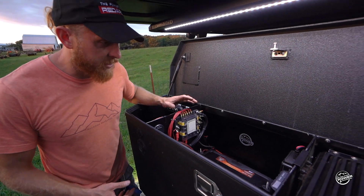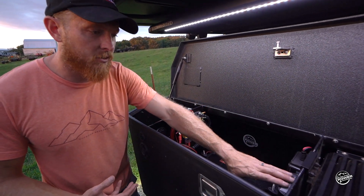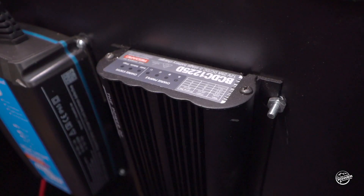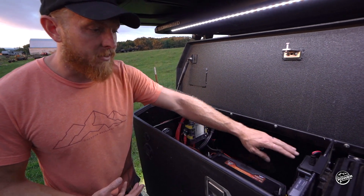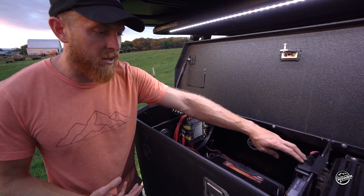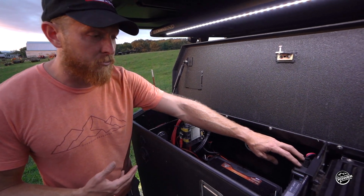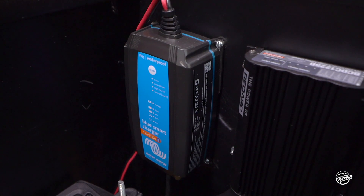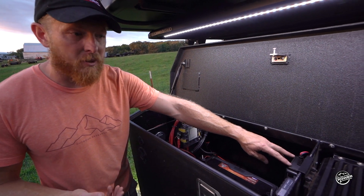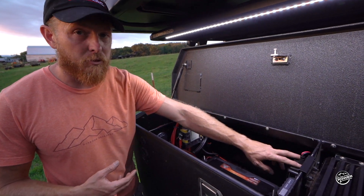Each device does a little bit of a different function. The RedArc here is what allows us to be the brains for the solar and the management of DC to DC from the vehicle. We have an IP65 by Victron that is our shore charger. It allows us to charge the vehicle from a shore line at your house before a trip, or if you stop at a campground, you can refuel your batteries.